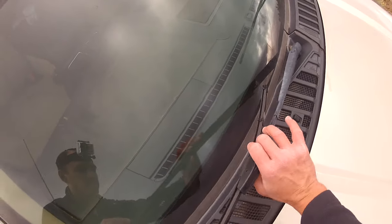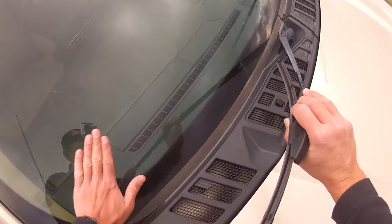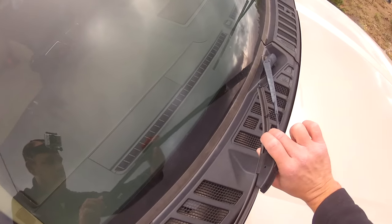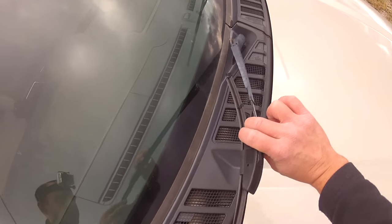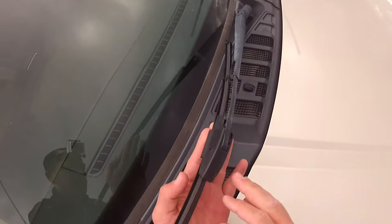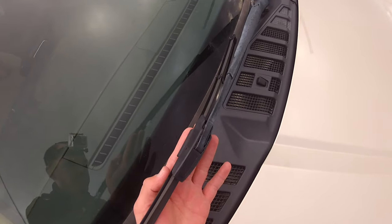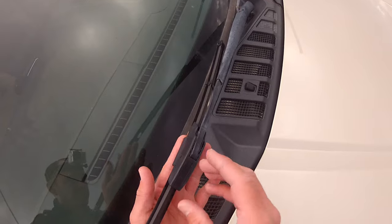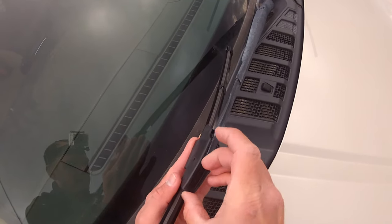So first thing I'm going to do is take this wiper blade away from the windshield. If you'd like, you can put a towel here to protect your windshield in the event that the arm slams down onto there inadvertently. But I didn't grab one before I started, so we'll just start taking this thing apart. If you don't want to damage your wiper arm or the windshield, it's a lot easier just to do this the right way the first time.